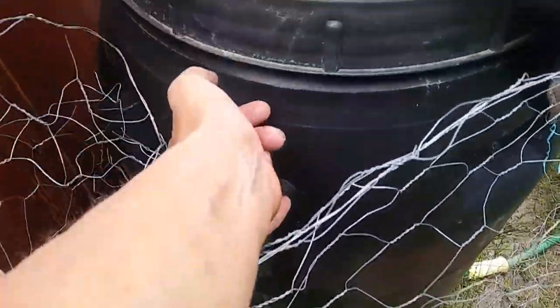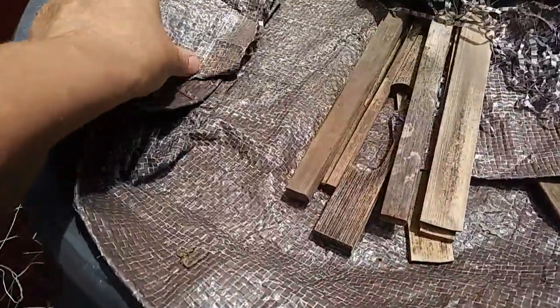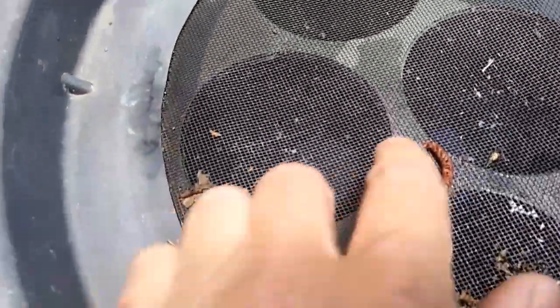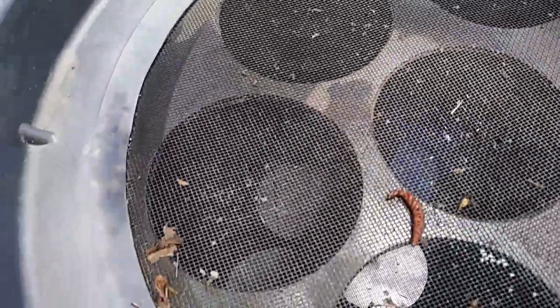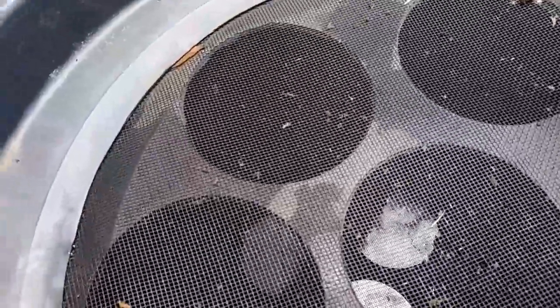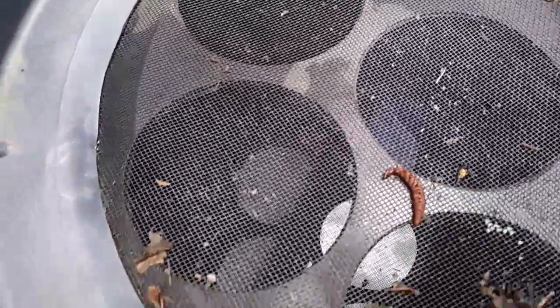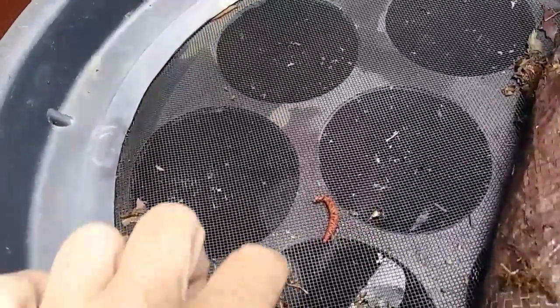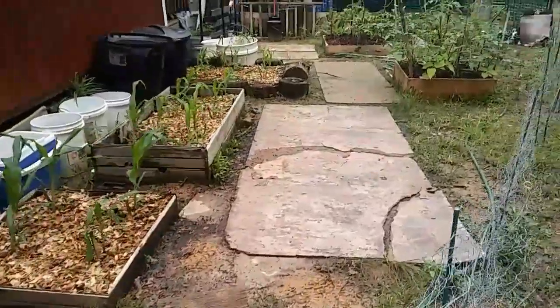I wanted to show you something about this tank. Inside, if you look really closely, there are a ton of mosquitoes. That means the water I previously transferred and put in here had mosquito eggs in it that could fit through the screen — and now there's a billion mosquitoes flying around in there. I am not opening this lid! There's even a dead one down in there. It's better that they're in here than out flying around.